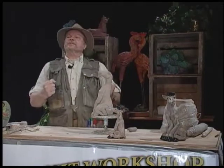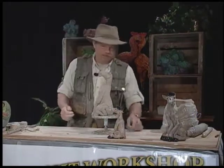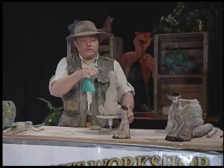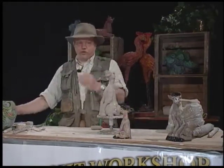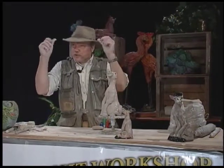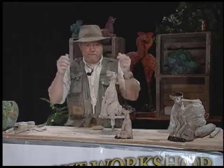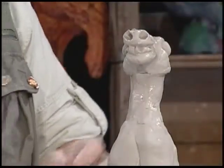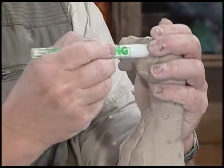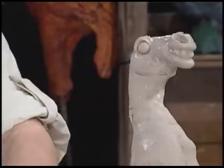Here we go — this guy's looking pretty good, he's got some attitude. Now we all know the eye trick. You roll a ball, tear it in two so you have two equal balls, and we put them in the eye sockets. Bam — there are the eye sockets. I'll touch it up here with this simple tool. How do you like that for eyes?